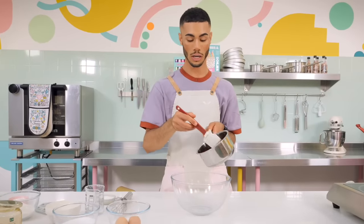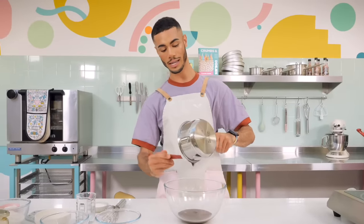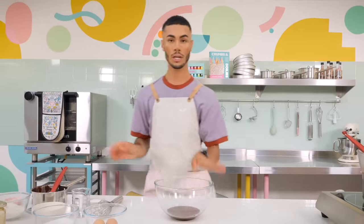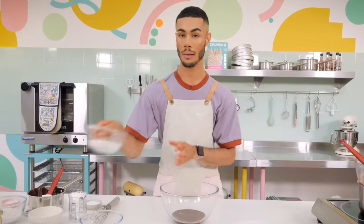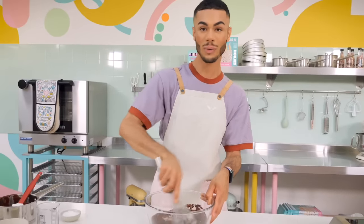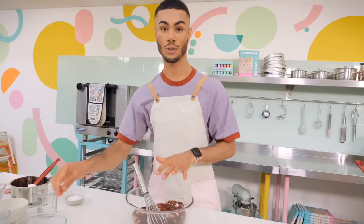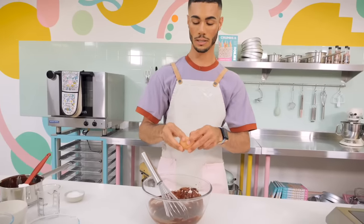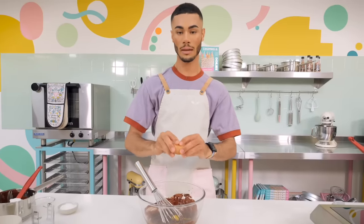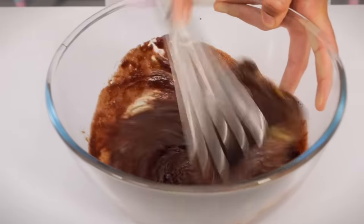I've already melted down 100 grams of 70% chocolate with 60 grams of vegetable oil - the oil gets hot and the chocolate chips melt super quickly, about two minutes. Pour that straight into a large bowl, add 200 grams of caster sugar and give it a whisk. Then add two large eggs, crack them straight in, and whisk until you've got a nice smooth, shiny mixture.